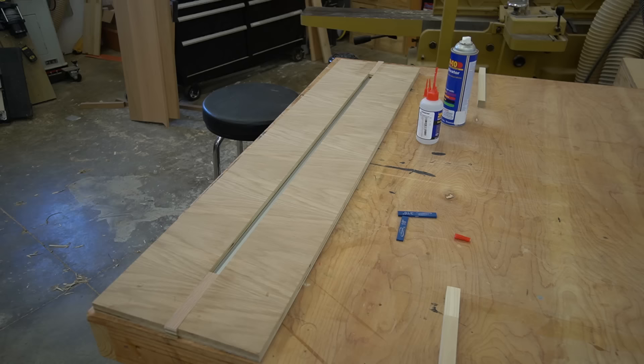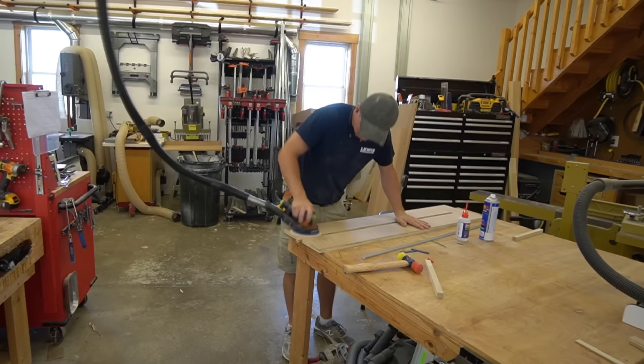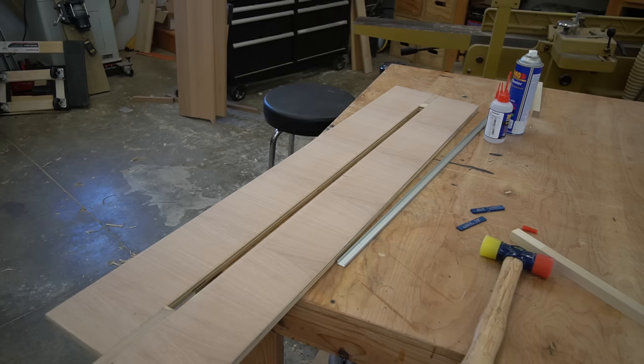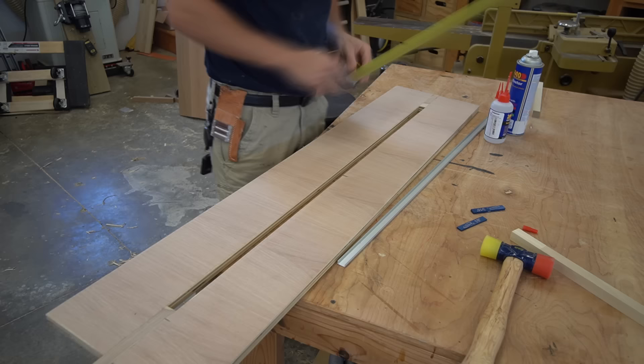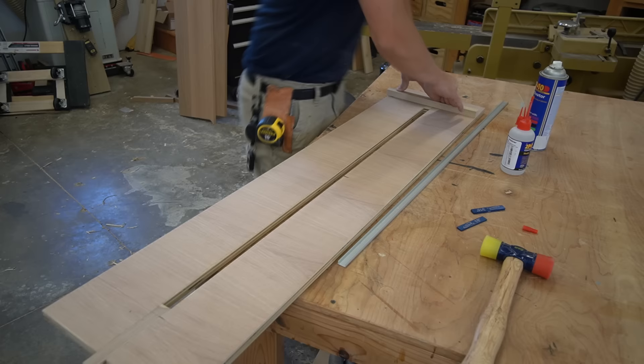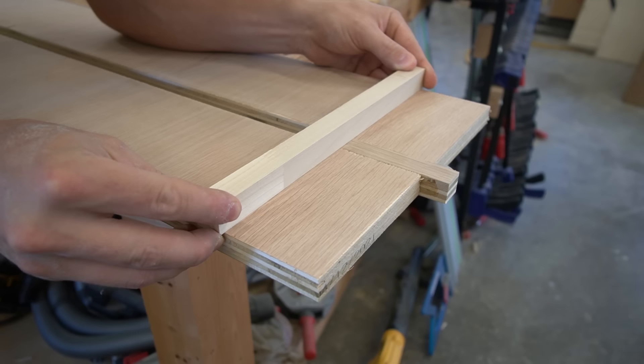Now that I've got these assembled, I'll take my sander and give this jig a light sanding to make sure everything is sitting flat and flush with the different pieces. At this point we could stop here and simply clamp the jig onto the floating shelf and route it out. But since I've got six of these, I want to add some stops to the underside of my jig so that it self-references onto the floating shelf each time and I get all of these dados in the exact same place. I'll use CA glue to attach these blocks.